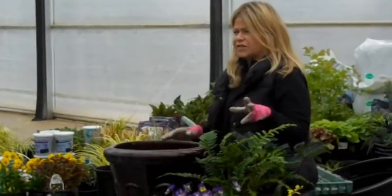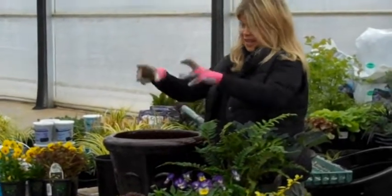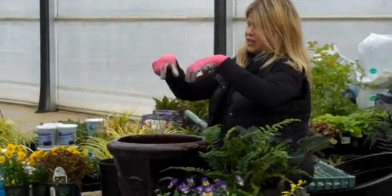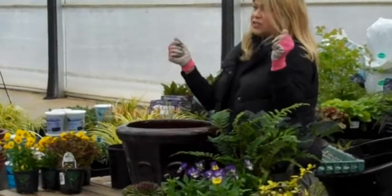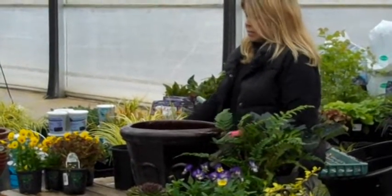A term that's been going around for the last four or five years is thrillers, fillers, and spillers. I kind of relate it to an outfit: you've got your thriller, which is your hat; you've got your filler, which is your dress; and then your spillers are your shoes.